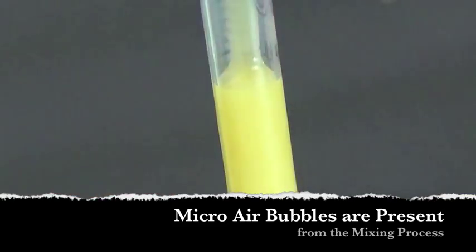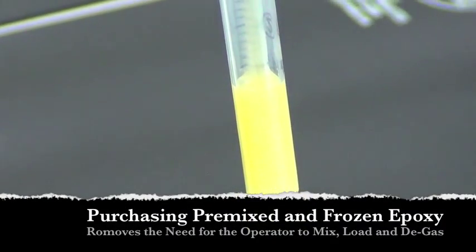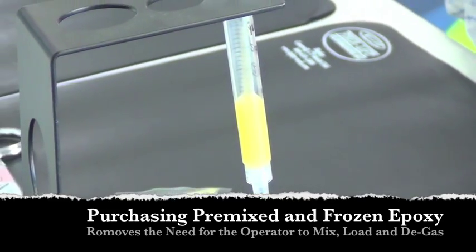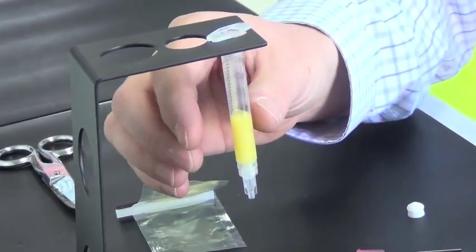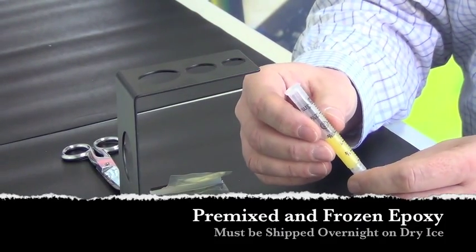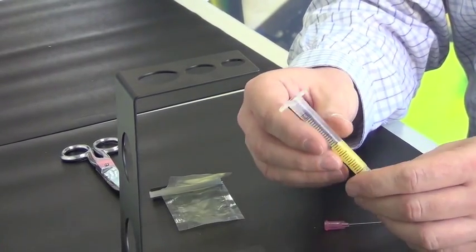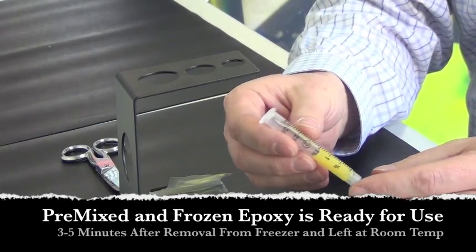One option to avoid having to premix, degas, and load epoxy into the syringe would be to purchase syringes already premixed and frozen. We ship these already mixed, already degassed, and frozen on dry ice. You simply remove it from the carton when you're ready to use it, and within five minutes you're ready to dispense into your connectors.